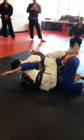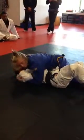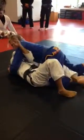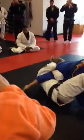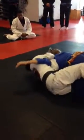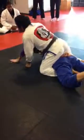Okay guys. I almost tried. I escape my hip and I put my hand. Real naked choke. I escape my hip, here. Good guys.